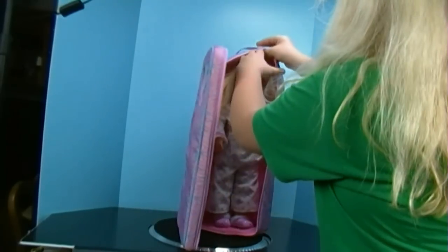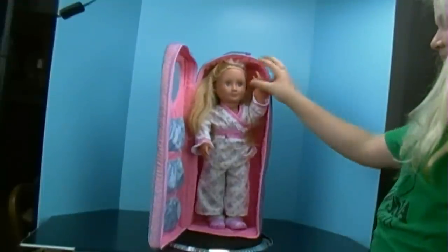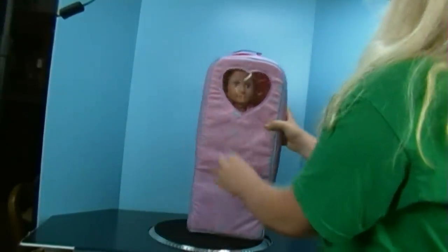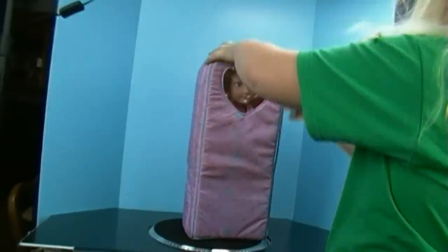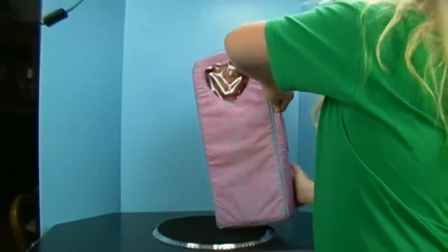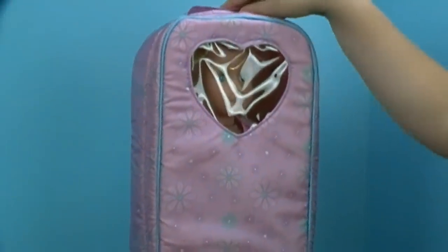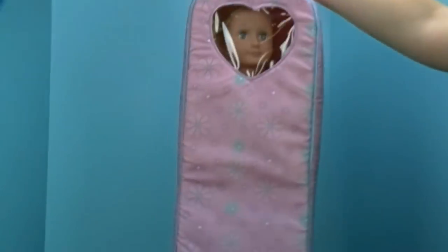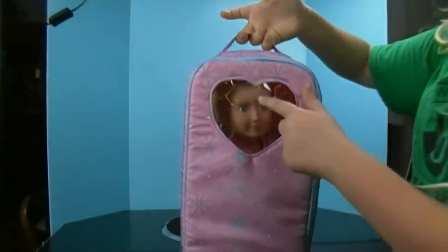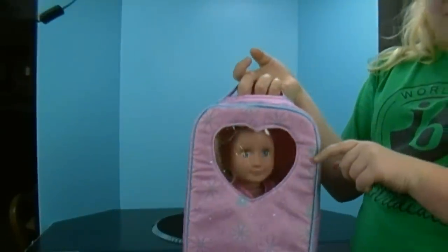So you put her in the strap like that. Look, she's waving bye and waving goodbye. And you put her arms down, then you close it and you zip it up. And she's ready to be taken on vacation. There's a little handle on the top so you can carry your doll. And her face shows through the plastic as you can see.